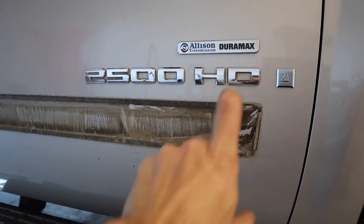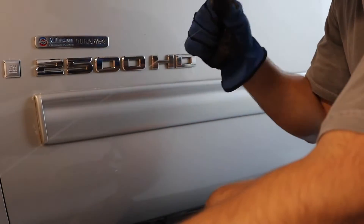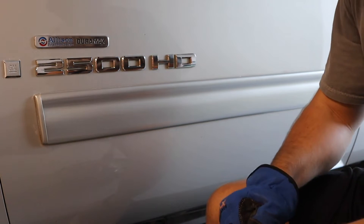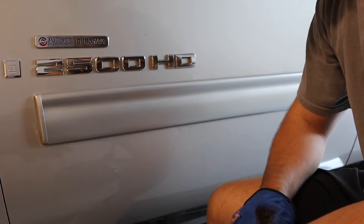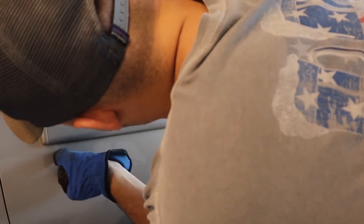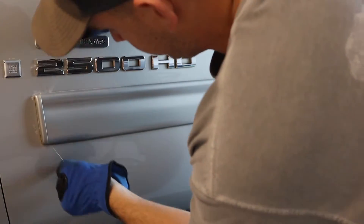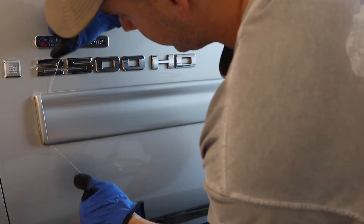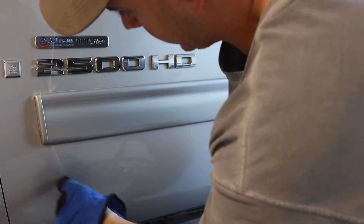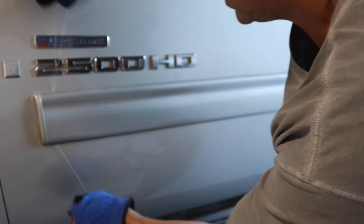Alright guys, I know you can't really see this on camera but I cut myself about a three-foot section of 20-pound fishing line. What you do is kind of get in there like you're gonna floss your teeth, pull it up about half and half, and you're literally just gonna take it and saw it back and forth just like that. As you can hear, it's eating that adhesive away.